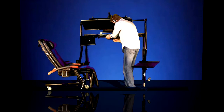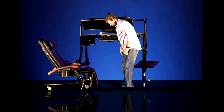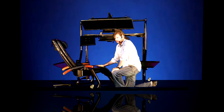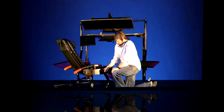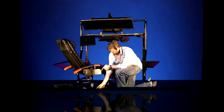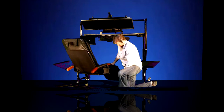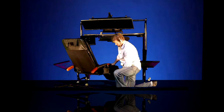I'm going to demonstrate some of the basic movements of the Model 500 using our ErgoQuest Zero Gravity Recliner, which, like the Model 500, has a 2-inch tube steel metal frame, and 3-inch rubber casters with ball-bearing movement and locks.